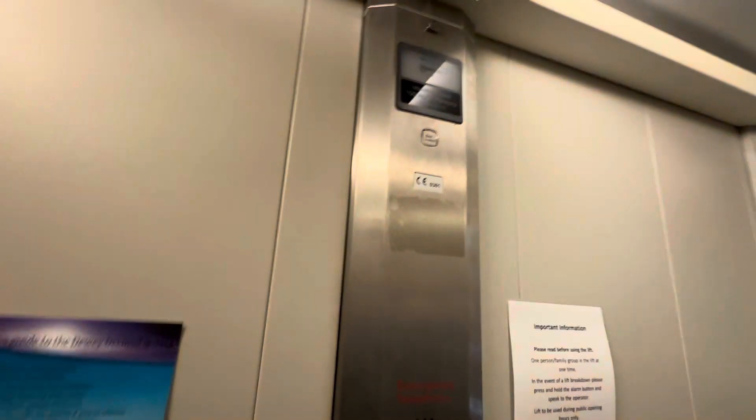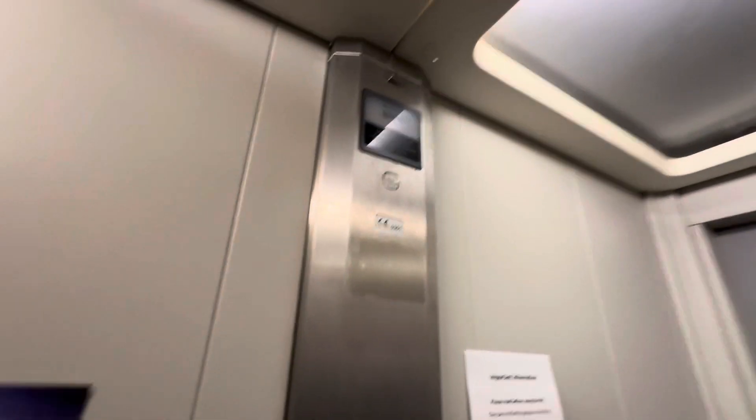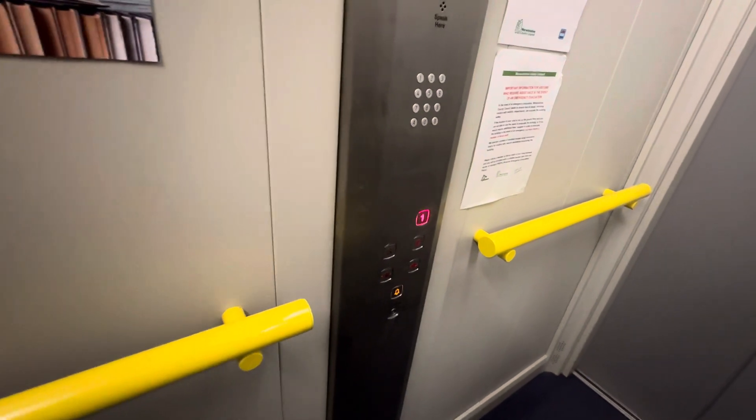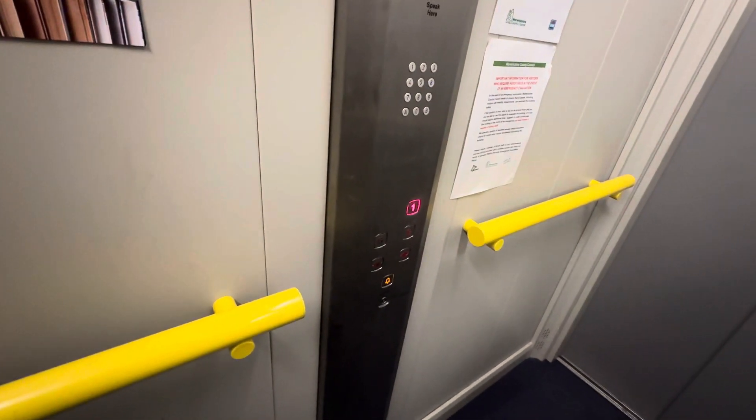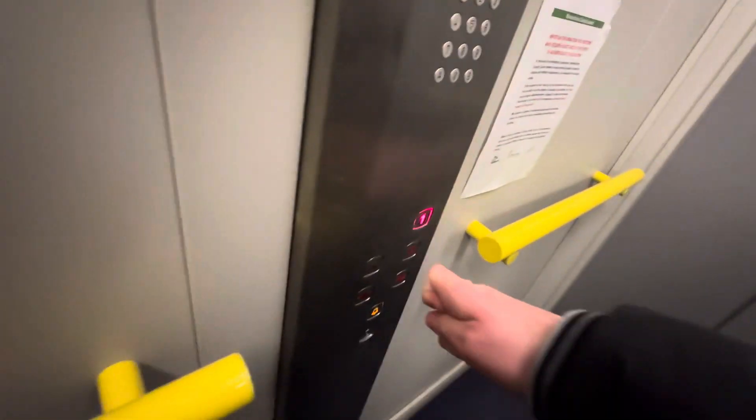This is the lift at the Public Library in Stratford-upon-Avon Town Centre, and this is a stunner lift. Capacity: 1,000 kilograms, 13 persons. This lift is slow. There's no floor indicator in this lift — oh wait, here we got one.